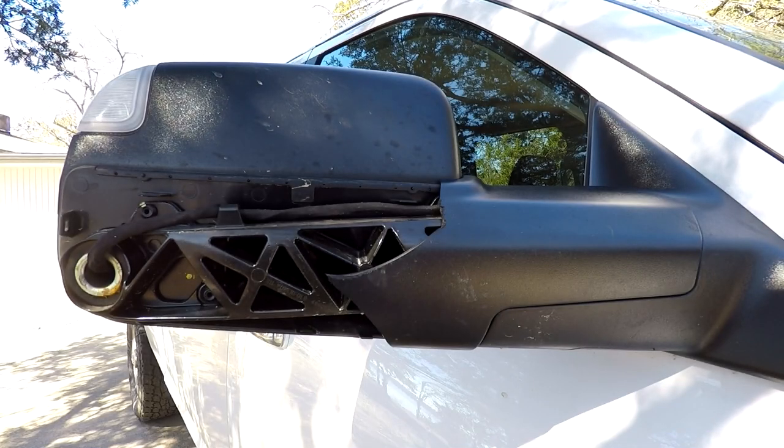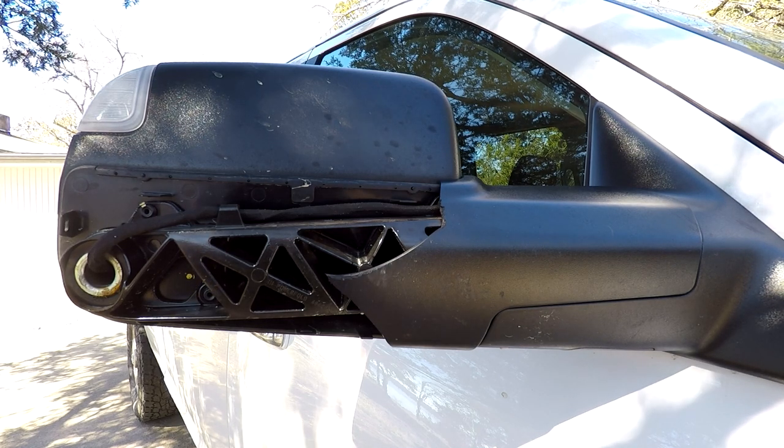Hey guys, this is my 2016 Ram. The other day I was coming home at night and heard something hit the truck and didn't find any damage until the next day, and this is what I found. I was a little upset because new mirrors from Mopar are a little expensive, somewhere around $600 for the folding trailer mirrors.